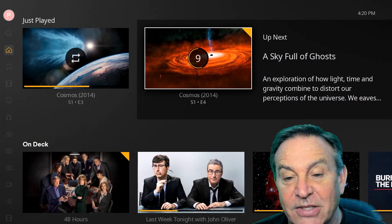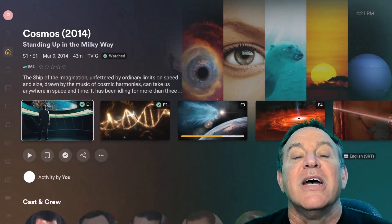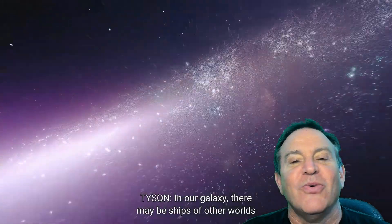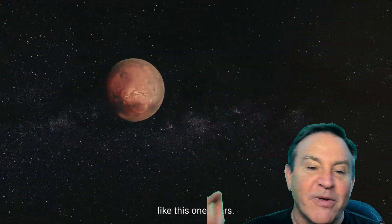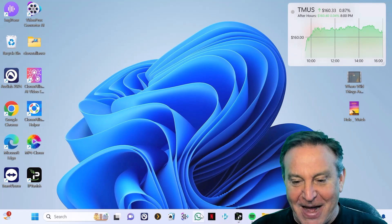I grabbed my NVIDIA Shield and dusted it off. This should handle it — NVIDIA Shields have a wonderful GPU in them, no doubt about it. But it doesn't have the PC power to run PC applications, so you can't run Audiles, you can't run Video Proc Converter. Look at how beautiful this is though — it is gorgeous. If you haven't seen this series you absolutely have to, because it is just genius. This is the kind of stuff I watch again and again.